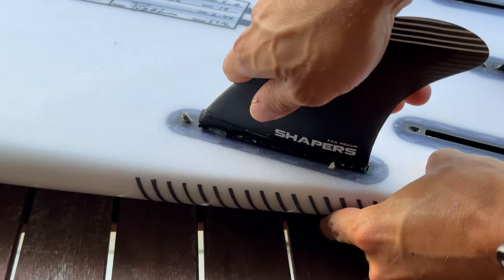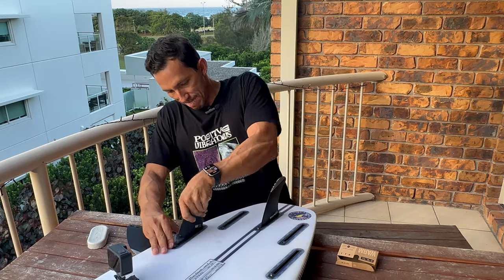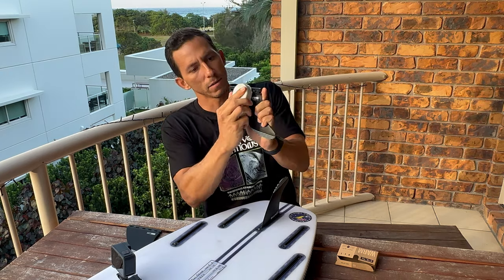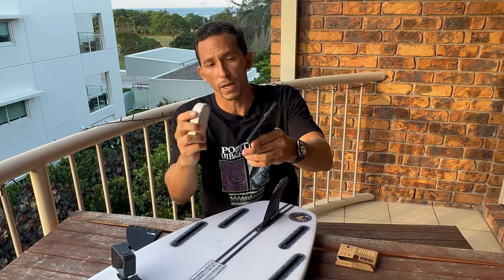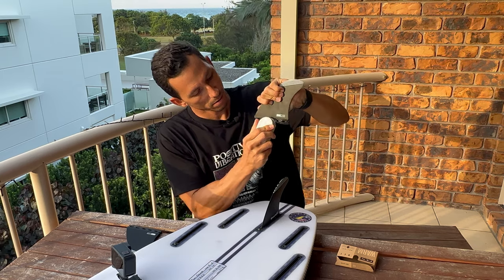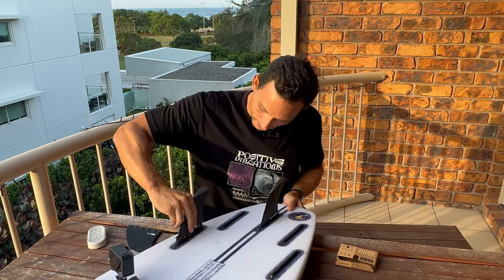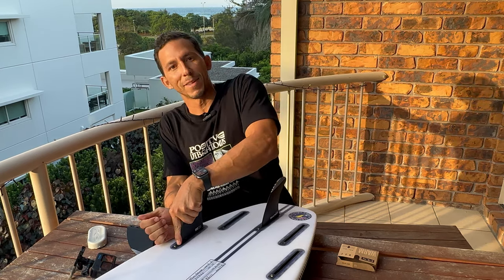Entonces mira, con la diferencia de esta que está así, ahora vamos a hacerlo otra vez. Se los voy a poner aquí — enceras la base, solo la base de la quilla. Esta es la base de la quilla, y lo mismo con tu FCS, solo las bases de la quilla, no enceres la quilla. Nada más, un poco. Y ahora vamos a ver. Mi GoPro se cayó. Entró de una.